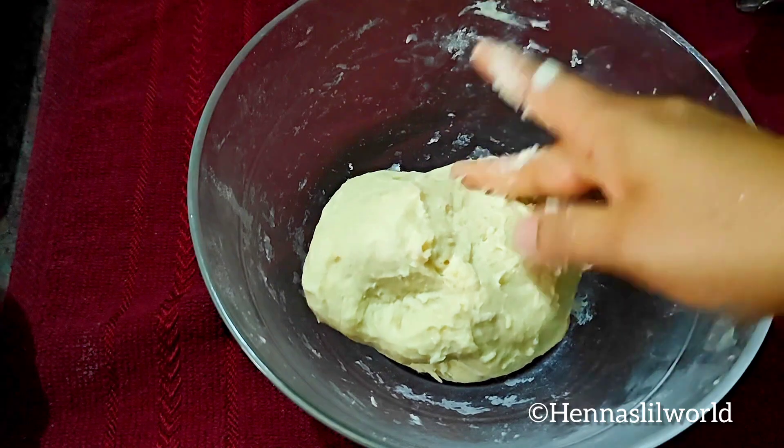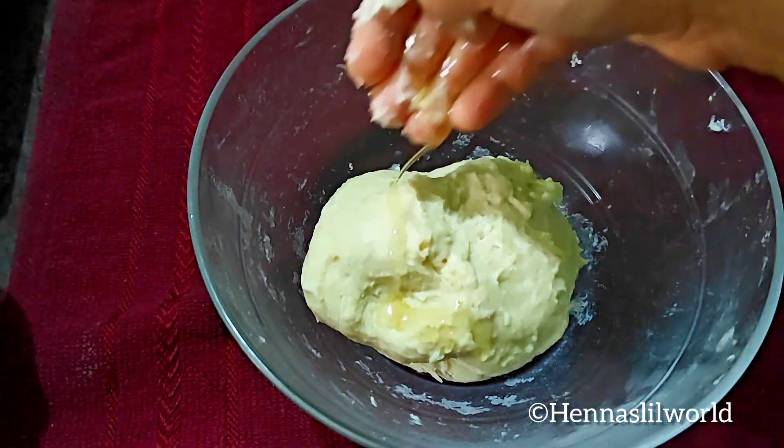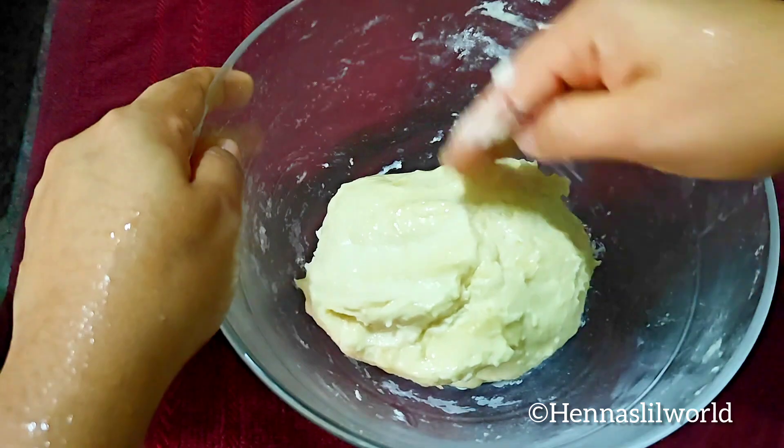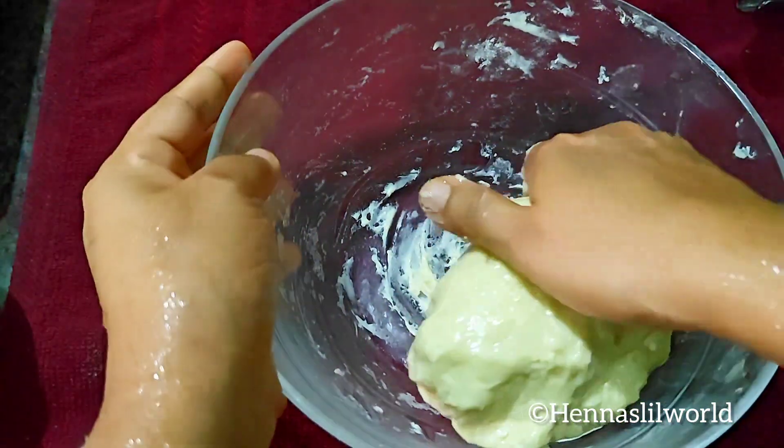Add just a little bit — not too much. We will prepare the water for a little bit. After the water is ready, continue.